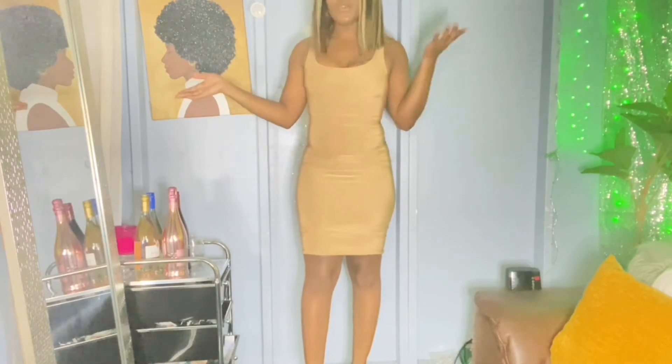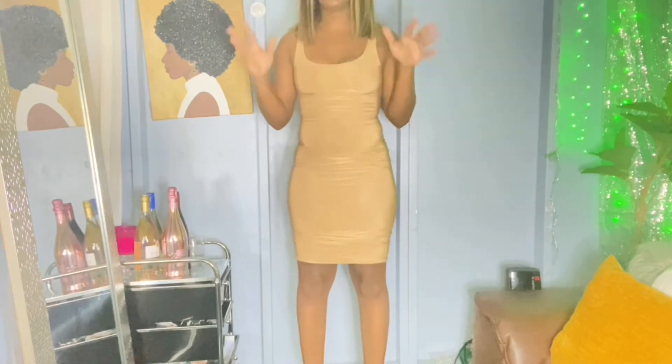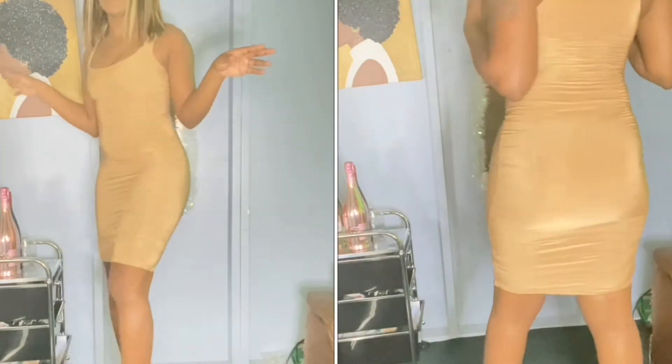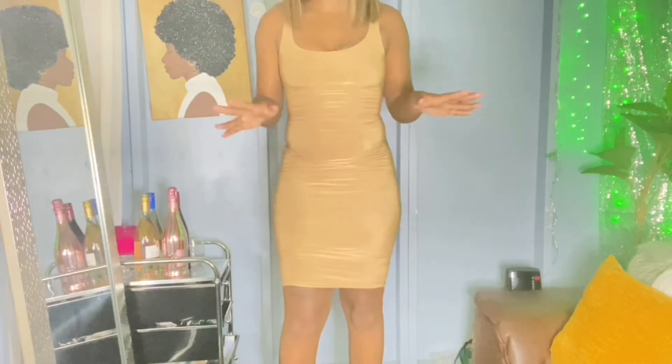So this is like a body-shaping nude dress. I've been feeling nude-ish. This thing is so tight — I just struggled to get up in here. Period. This is super tight. I did get this in a size A too. I paired it with some heels and I cannot walk in here, so that's just not working out for me. I'll give it a 6.